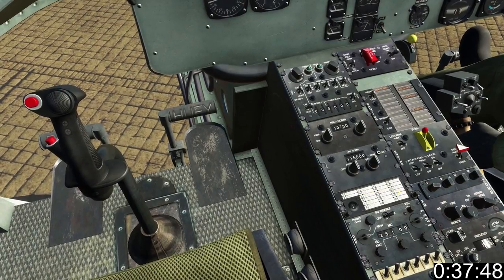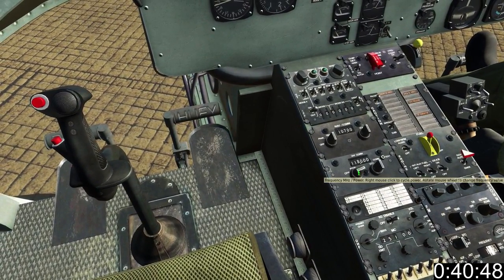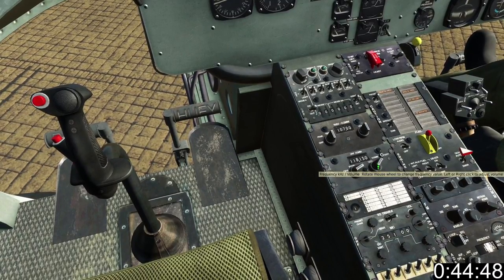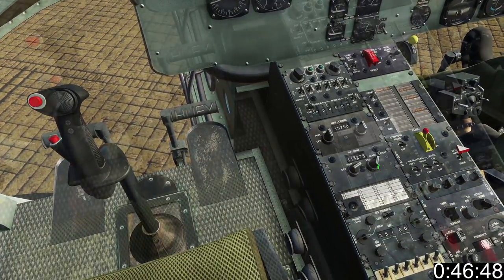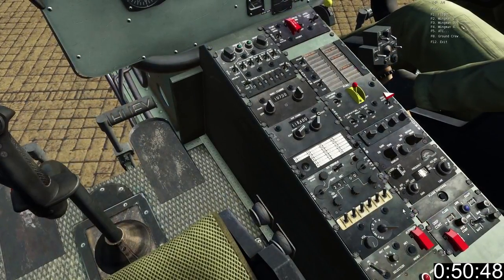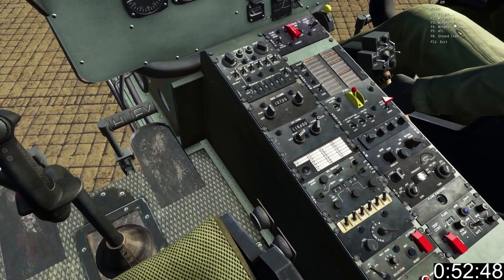The first thing you'll need to do is contact tower for permission to start, and later on the ever important hover check. Use the mouse wheel to tune in the frequency on the VHF radio. Set the selector to number three for VHF AM, then press the radio trigger on your stick and request permission to start.